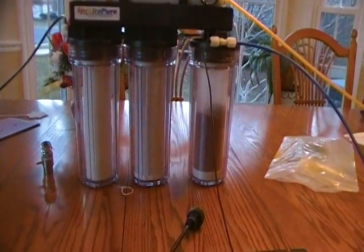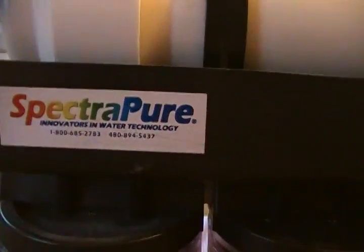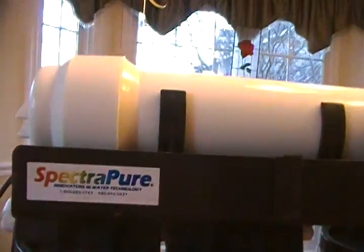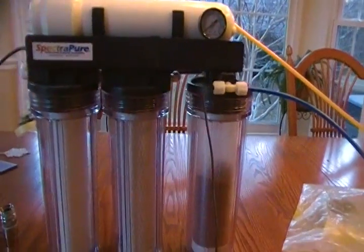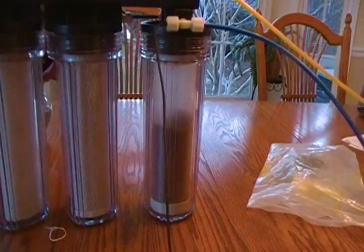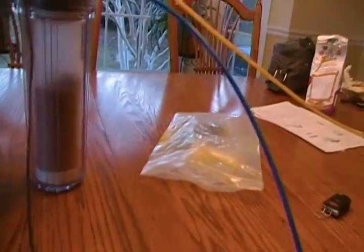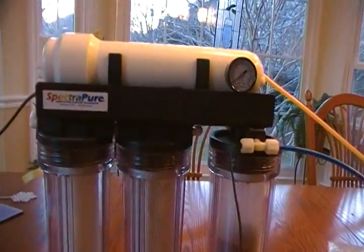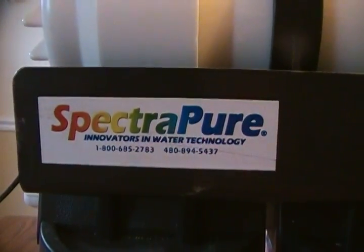Hey guys, I got a RODI unit. I bought it used for $100. It's a Spectra Pure. I bought it from a guy who had set up a reef tank, or was going to, but then never got around to actually putting the live rock in and setting it up. He was a member of the Marine Reef Society and was like the director in Washington DC of that society. So I think it was a pretty good purchase and I have a few questions.